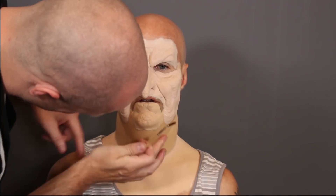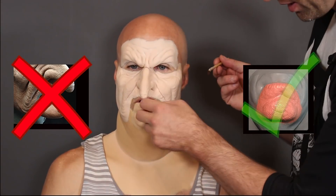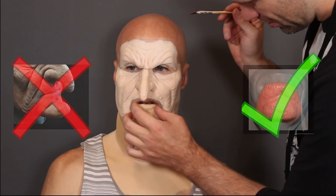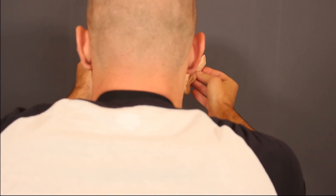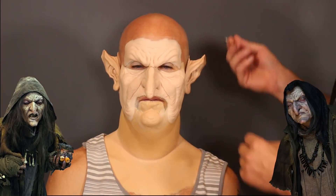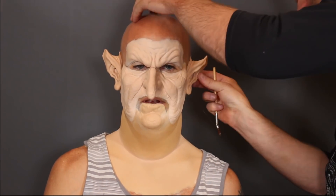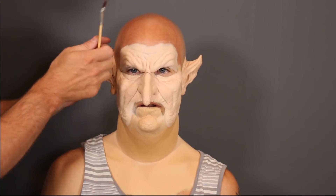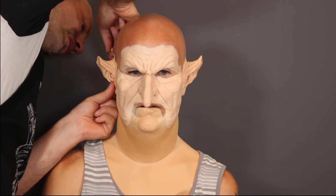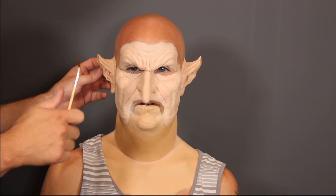This prosthetic - the witch face - comes with a chin, but it's a pointy chin. I wanted a flat chin, so I'm using an old age foam latex chin. This is a hodgepodge of different prosthetics: the neck, the chin, the face, and the ears - none of them go together. I've done this witch face before twice and I wanted to create something different - like a swamp goblin, swamp witch, swamp hag - with these weird goblin ears, the witch prosthetic, and a weird chin, plus a fat suit to make Gordon look much bigger.